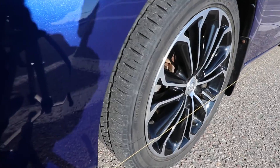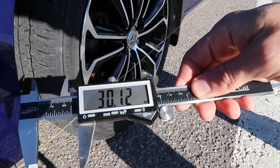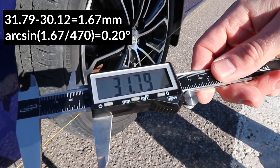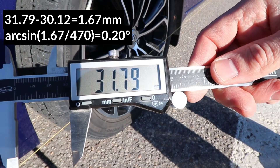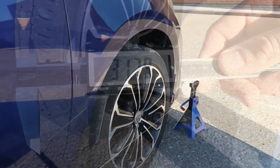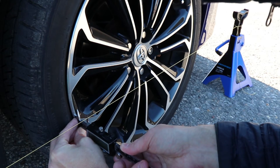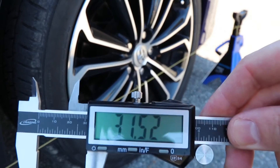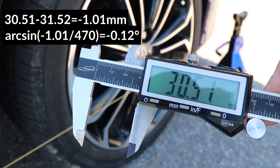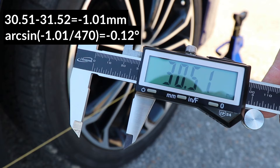Now I'm going to check the front wheels. I have 30.12mm on the rear edge and 31.79mm on the front edge, so this wheel has a toe in of 1.67mm or 0.2 degrees. And I'll check the other side — I have 31.52mm on the rear edge and 30.51mm on the front edge, which is a toe out of 1.01mm or 0.12 degrees.